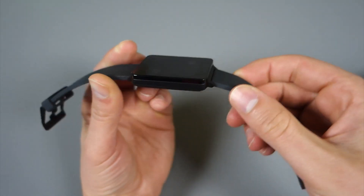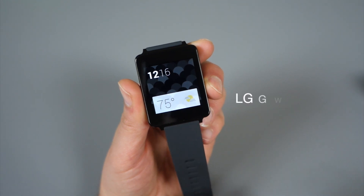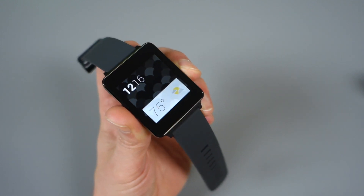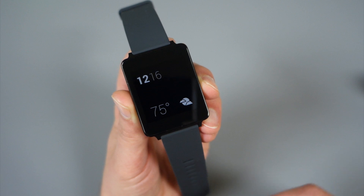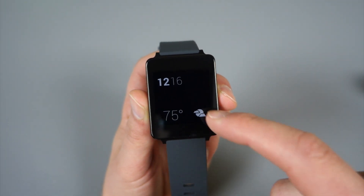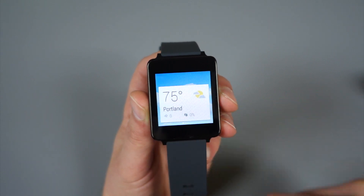Hey, what's up guys, welcome back. Helen here with Droid Life, putting together our full review and final thoughts on the LG G Watch. Now we've had it on wrist for a couple of weeks, and I feel pretty comfortable about Android Wear as a platform and the G Watch as a device specifically. Some thoughts on if you should choose this over the Gear Live or wait for the Moto 360 — we're going to try to cover it all, so stick with us.